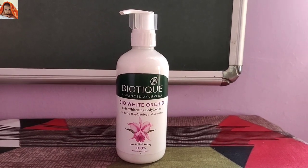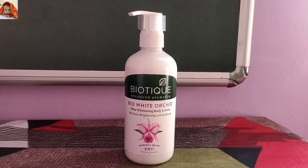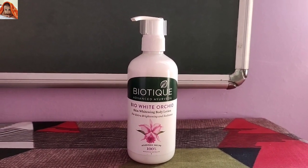Hello friends, I am your host Poonam and welcome to Jainisha Online Show. Today I will review Biotique Advanced Ayurveda Bio White Orchid Skin Whitening Body Lotion. So let's start today's video.